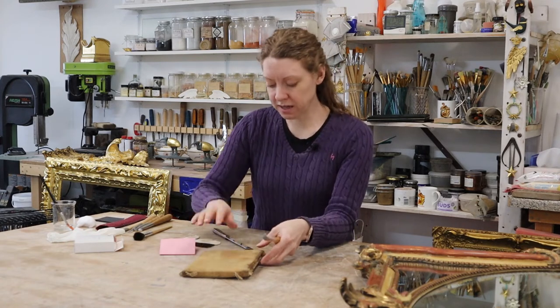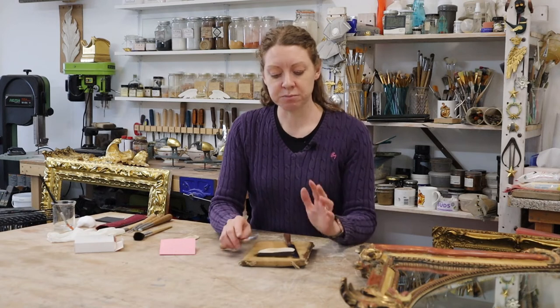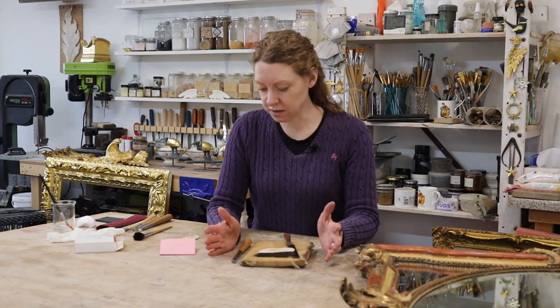So your pad, your knife, your tip, and your burnisher are your four very specific water gilding tools that you will need.